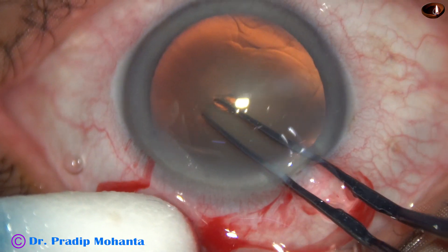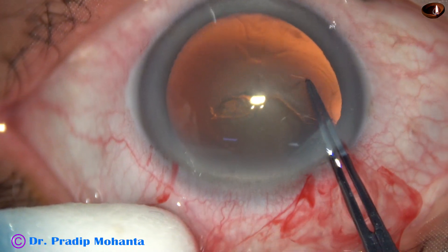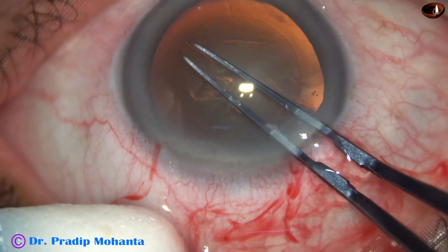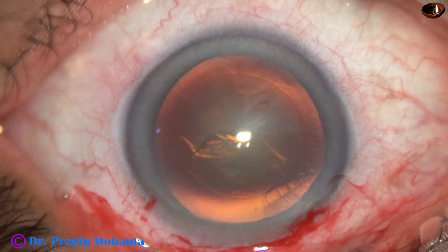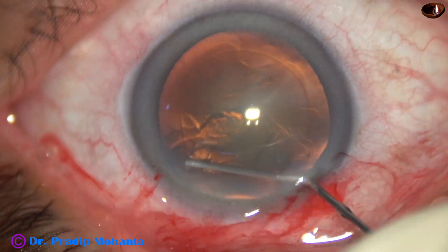And now this is capsulorhexis with the help of utrata forceps. Size of this rhexis is about 5.5 millimeter. This is a fairly round rhexis — adequate sized.